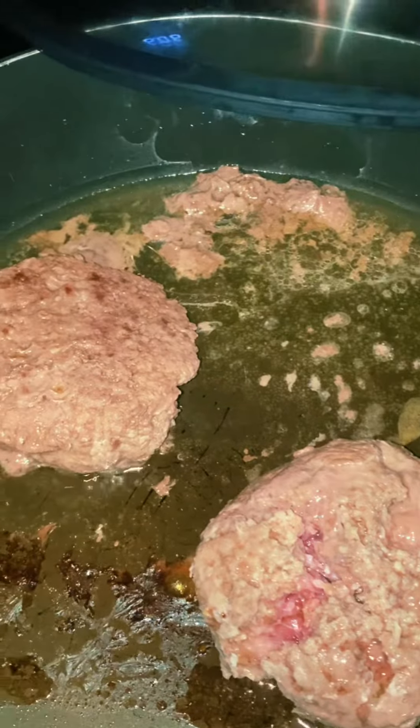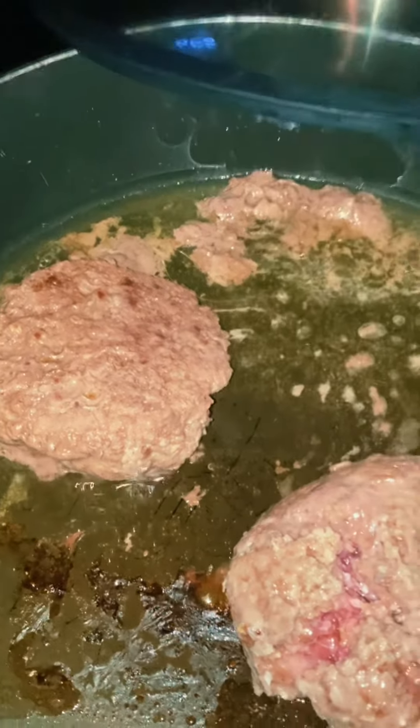Hey guys, welcome to the channel. I'll be making some hamburgers inspired by my sis Ann Marie.